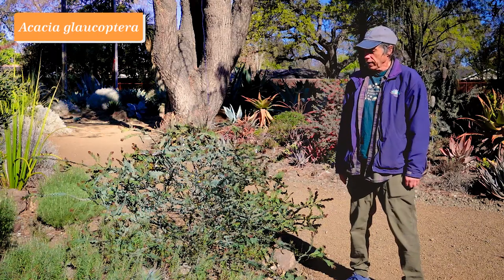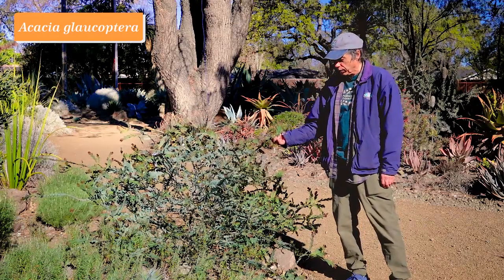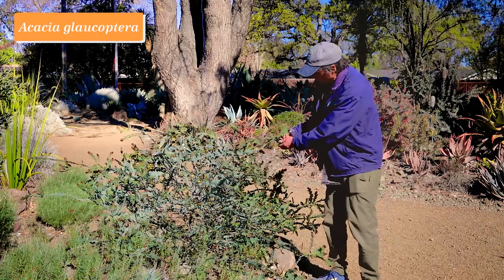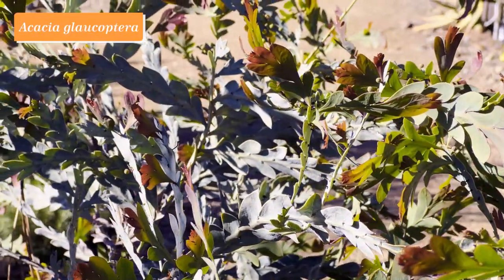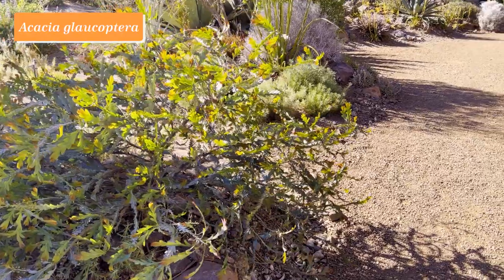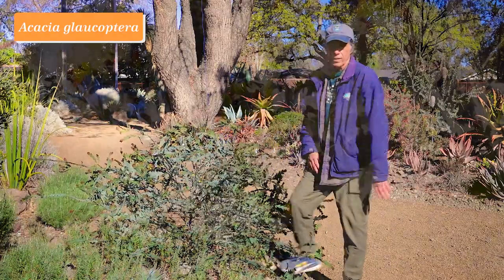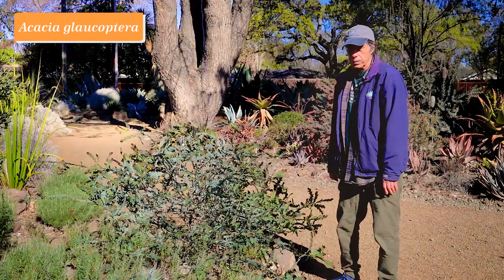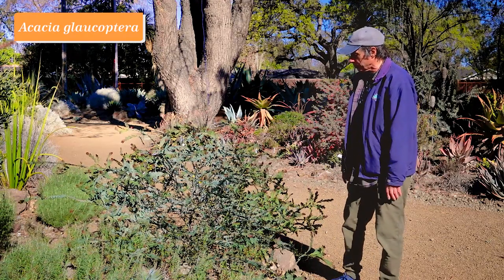Acacias are in the pea family and Australia has a great number of them. This one we don't see too often: Acacia glaucoptera. Glaucoptera means milky wings, referring to these little projections of the stem — not true leaves — that have a milky blue-green color, while new foliage has a bronze tinge. The contrast between blue-green and bronze is nice in itself, and then at this time of year come little yellow puffball flowers. It hasn't been grown much in this country, and we think others will love it. Acacia glaucoptera.